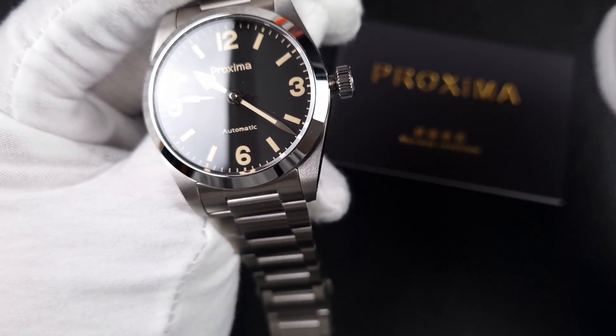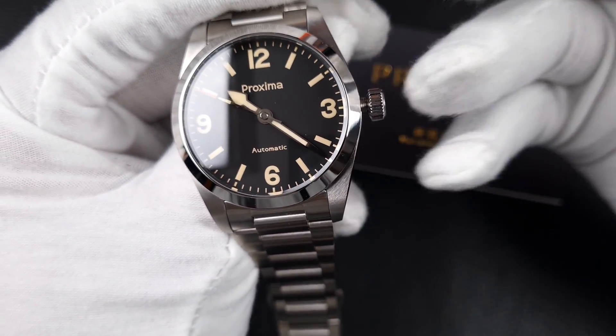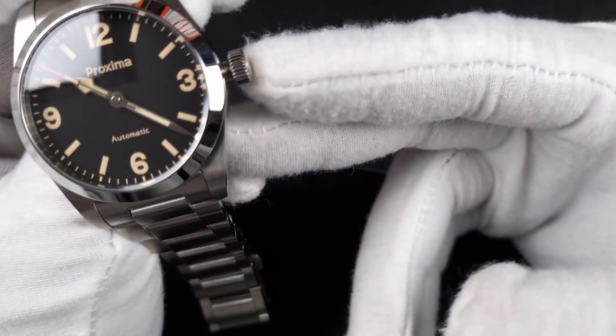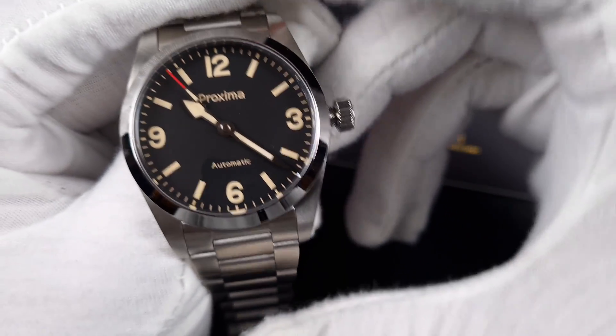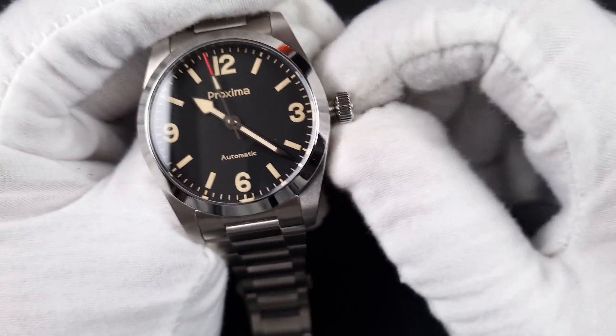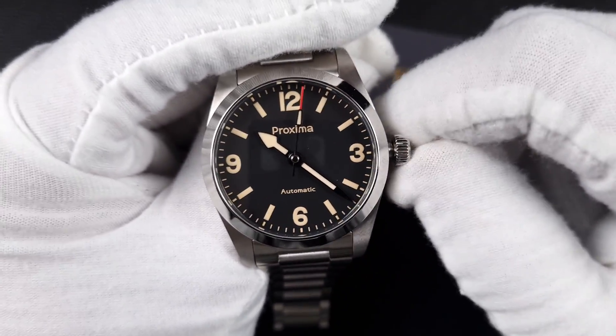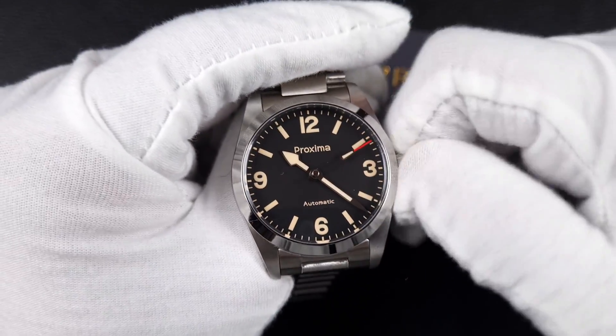One nice thing about this watch is the crown size. On a few other watches the crown is very small and quite difficult to operate. With the Proxima, the crown is around 6.5 millimeters, and I think with this case's proportion and size you do need a fairly substantial crown — otherwise it gets quite fiddly when you operate the watch or pick it up after a few days.